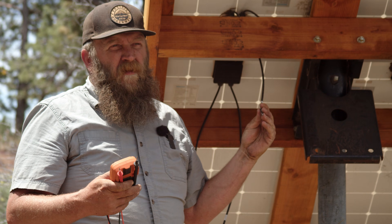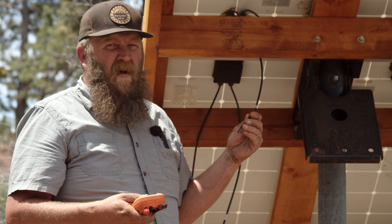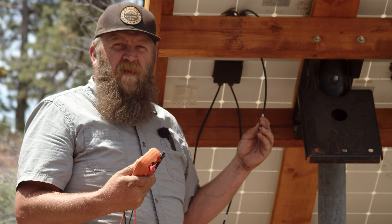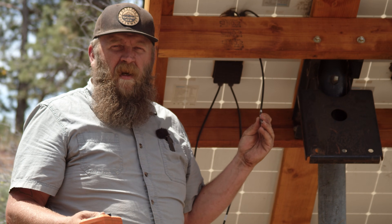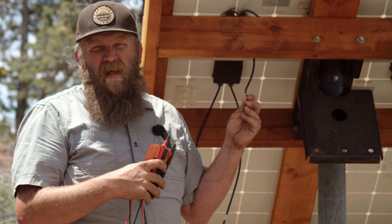The first thing we have to do is determine which wire is the plus and which is the minus. In most cases if you buy a panel new, the connectors on the outside will be labeled plus and minus, or the wire itself will be labeled. Sometimes people get confused and think these wires need to be put into conduit — they do not. They're actually PV wire, photovoltaic wire, which has a UV rating so they don't break down in the sun.